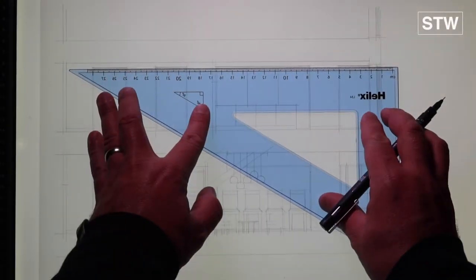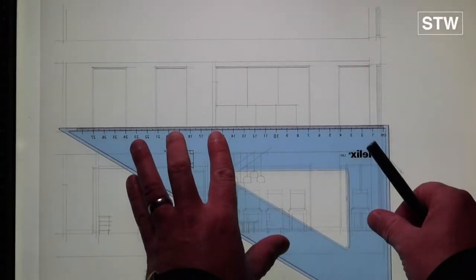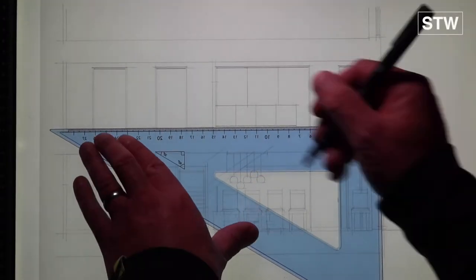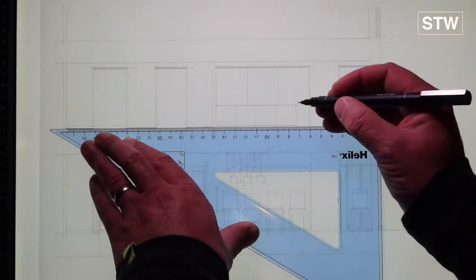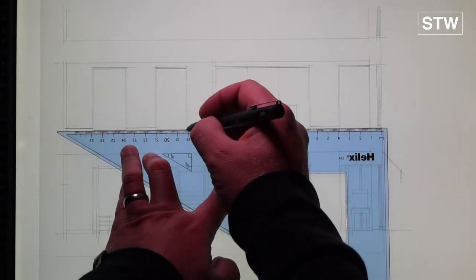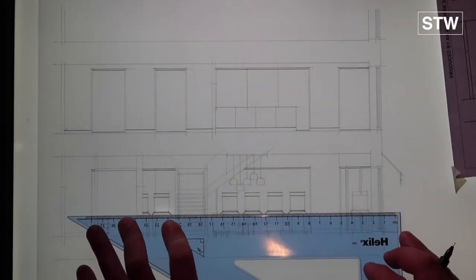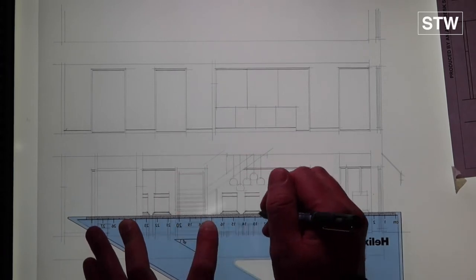Starting with the 0.1 again — all those thin lines. We've discussed the idea of depth and how we can give a two-dimensional drawing depth. We use the 0.1 to start because if we do make a mistake, we can always go over it in a thicker pen — can't do the reverse. Always checking against the plan that's being provided.